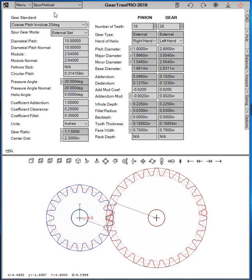On the Spur Helico tab we have a new selection for 2019 — right here. We can select internal, rack and pinion, and face gear set.